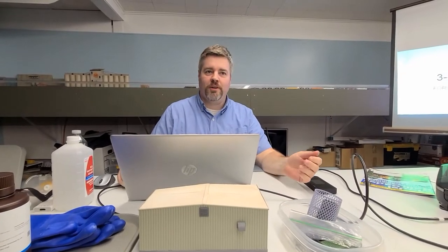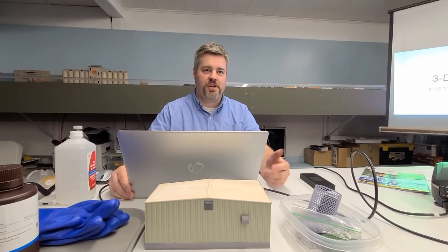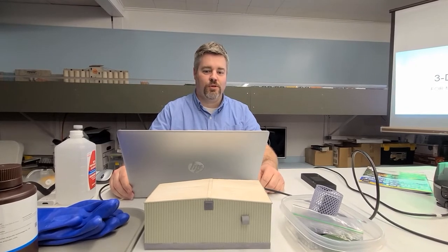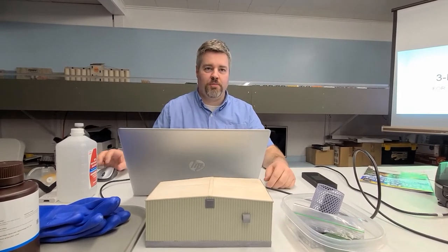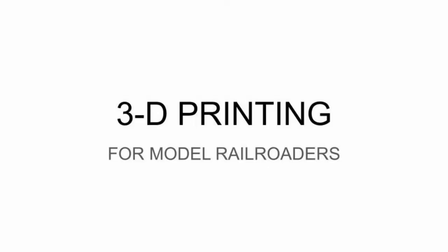Good evening everybody, I'm Ben Brubaker. I'm here at the Elkhart Model Railroad Club and tonight I'm going to talk about my 3D printing setup and how you might use this as a model railroader. So here we go. I have a presentation queued up here — 3D printing for model railroaders.